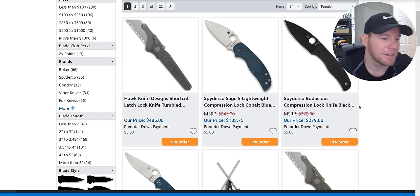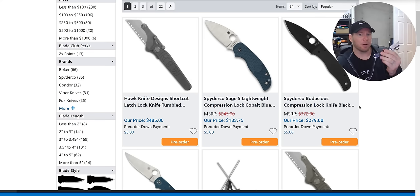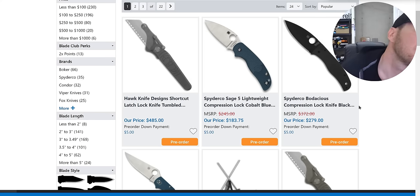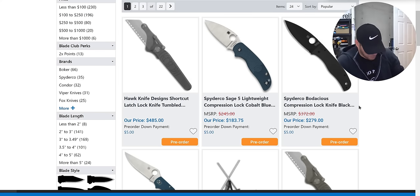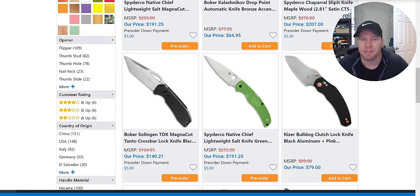Moving to coming soon — the Hawk Shortcut. I actually have one. It is incredibly boring to look at, makes me want to fall asleep, but it is cool in hand. To validate the complaints: it's a $485 box cutter. It's really cool, but it is a $485 box cutter. Just pick a side of the fence and stay there — don't be like me looking at both sides.